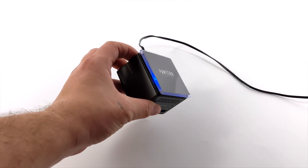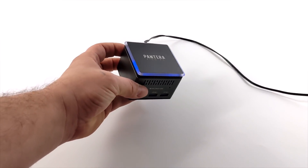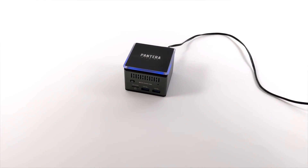Another cool thing they've added to this unit is some LED accent lighting around the top. It's only blue — I was kind of hoping it was RGB, but unfortunately it's just set to blue. Still looks pretty good wrapping around here.